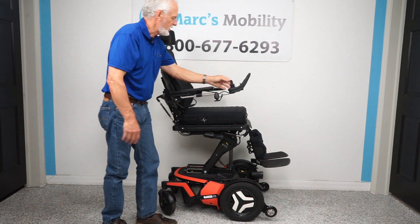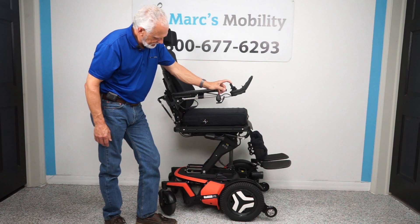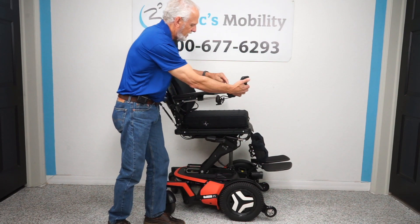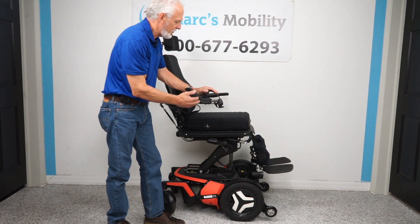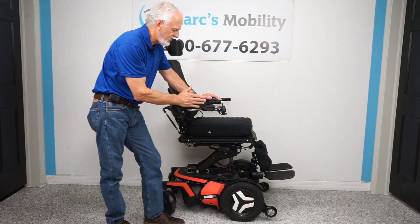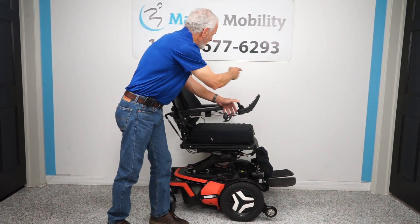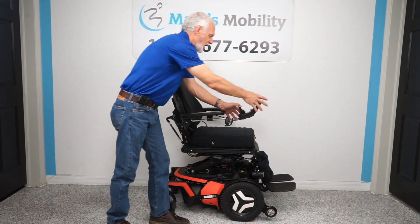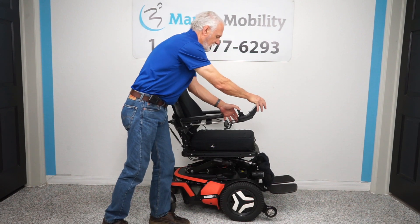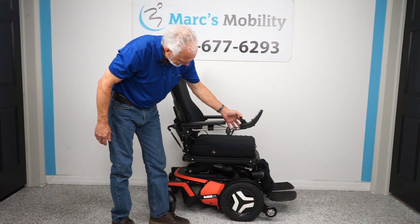We're going to turn the power back on, give it a second to reset, and go back to the seat function to bring the seat back down. You also have what's called a swing-away joystick — so if you get to a dining table and want to get close without damaging your joystick, it swings away. If you're left-handed and want the joystick on the left side, that's no problem — it'll swing to the left side. We're almost all the way back down.